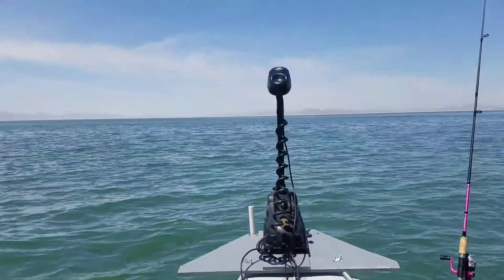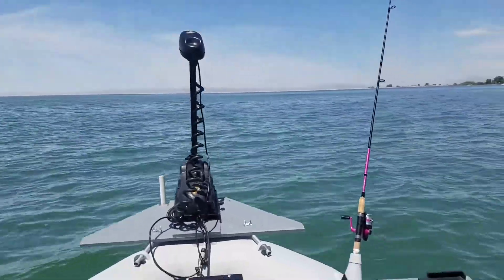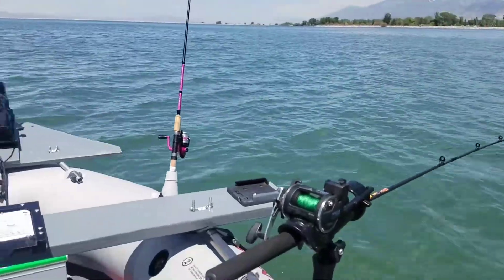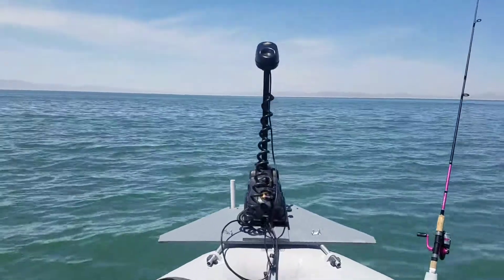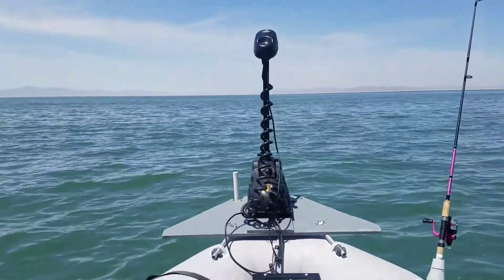I'm loving it so far, other than the fact that I haven't caught any fish. It's working great on my Intex Mariner 4. If you have any questions, let me know.